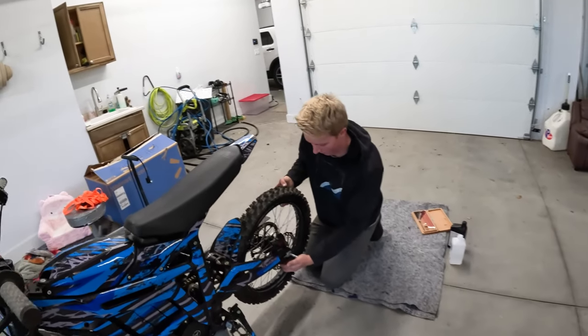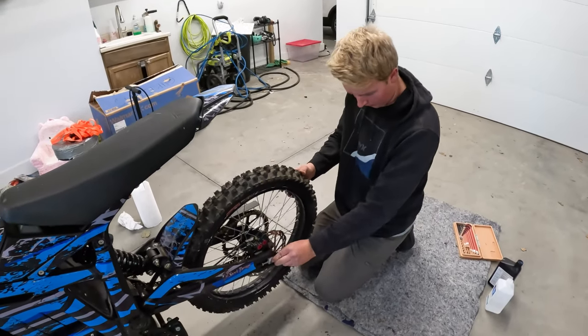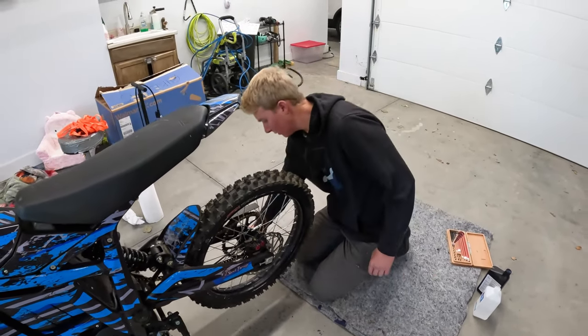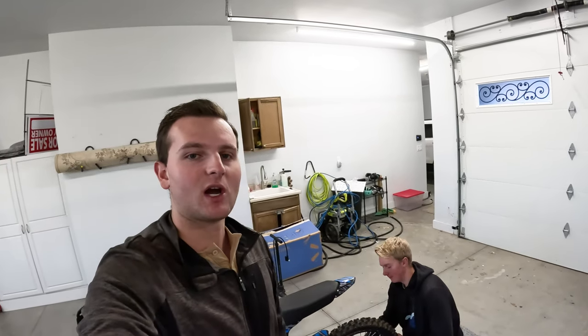We'll make another video explaining how it went and if we recommend doing tubeless on your Talaria. We're going to get this put back together and go give it a test ride. The tire has been sitting for a couple of hours and it's still holding the same PSI that we set it at when we aired it up. Thanks for watching guys, we'll catch you next video — don't forget to like and subscribe!